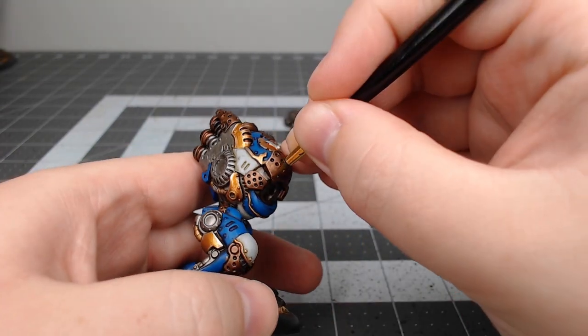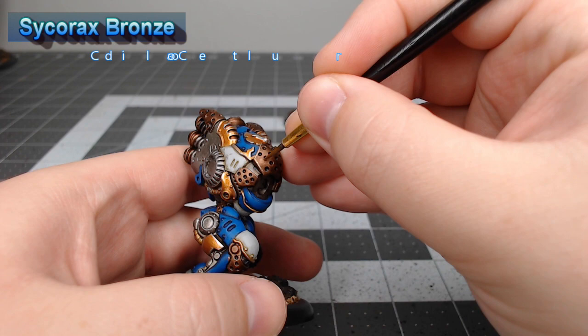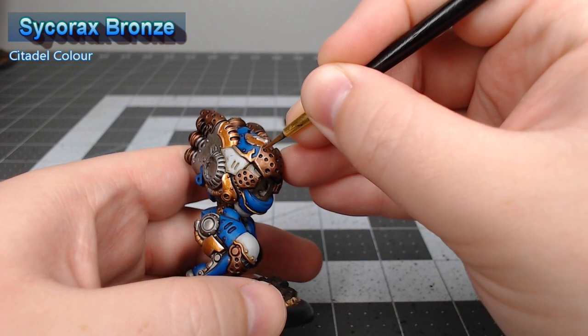Once that shade is dried, we're gonna take Sycorax Bronze and use it to edge highlight all of the copper parts on the model.